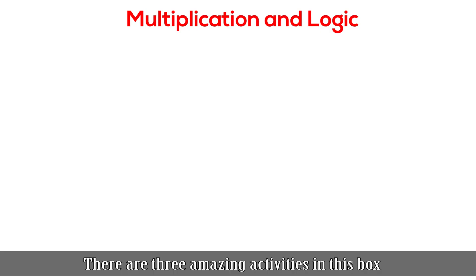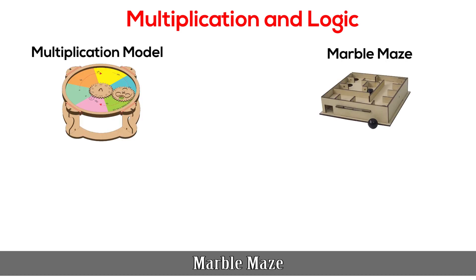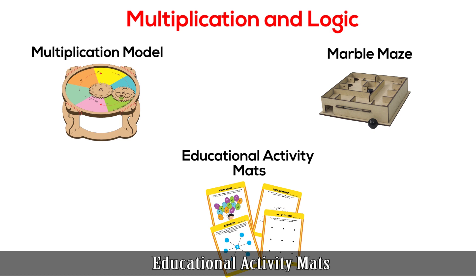There are three amazing activities in this box. The first activity is multiplication model, then marble maze, and finally educational activity maths.